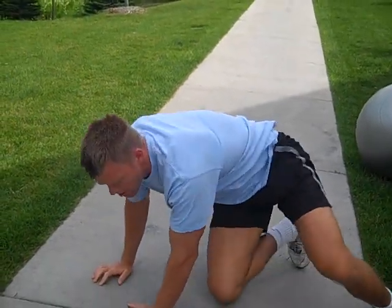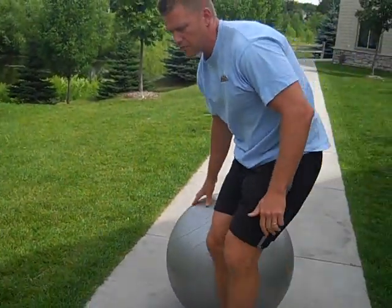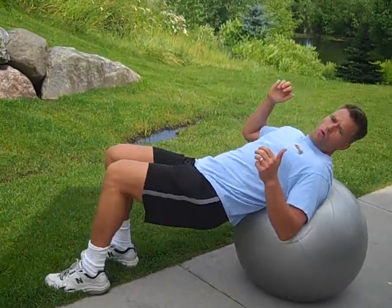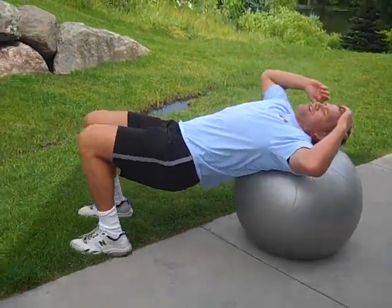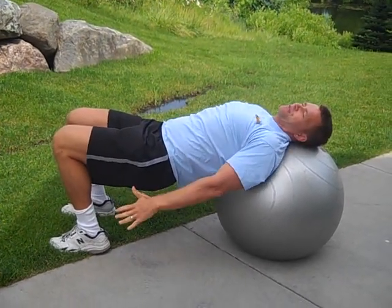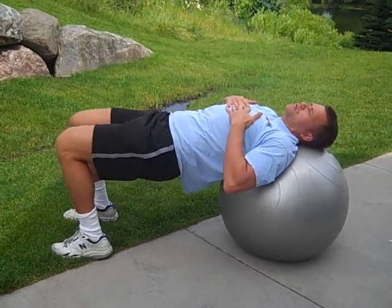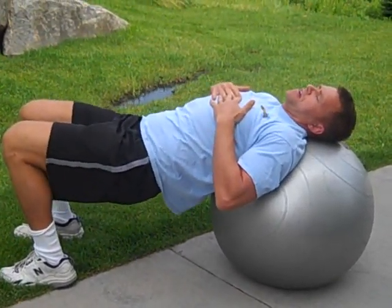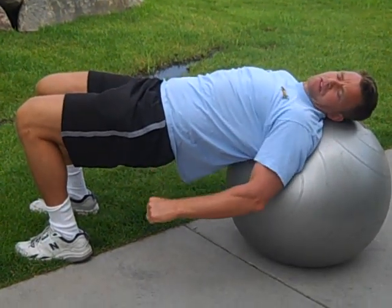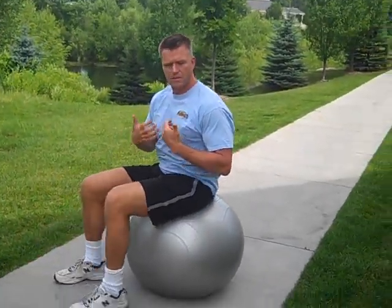If you get good at bridging on the floor, we can move you to a stability ball. You're just going to get on and walk out slow. Put your head right on the ball, put the feet under the knees, arms across the chest, and then drop down about six inches, still driving through the heels, hold at the top, drop down about six inches, drive up, and hold at the top to really get those glutes. Then walk back up slow and come back up to seated.